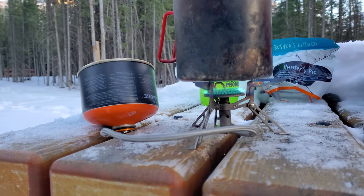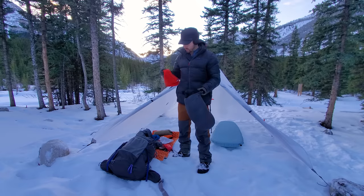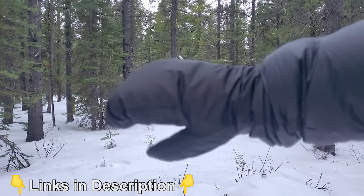The temperature is dropping very quickly, so I'm going to get changed into my camp clothes. I want to share what I brought because I did have to make some sacrifices, but I also brought a lot of very warm clothes. At the top I have a toque and then some insulated mitts — very warm synthetic puffy mitts that pack up really small.